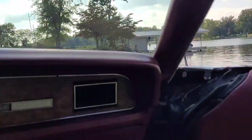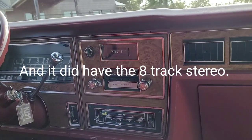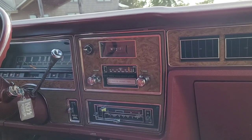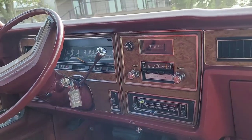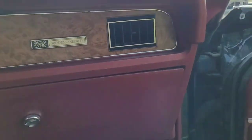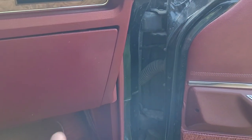It did not have the delayed windshield wipers — I added those as well. It did have the right-hand mirror. Power windows were really about the only standard option in the Grand Marquis and the Marquis Brougham. I'm the type of guy that if I can find it and the hole was there, I add it.